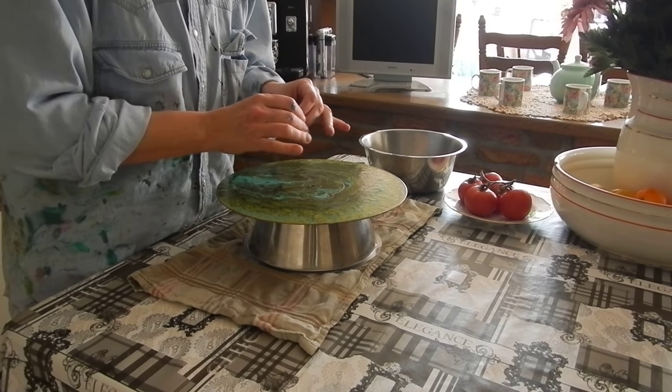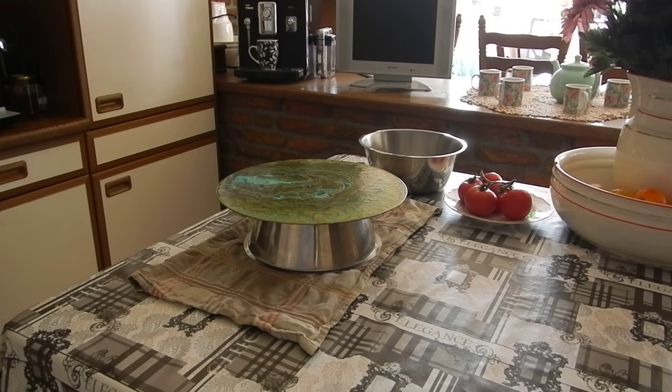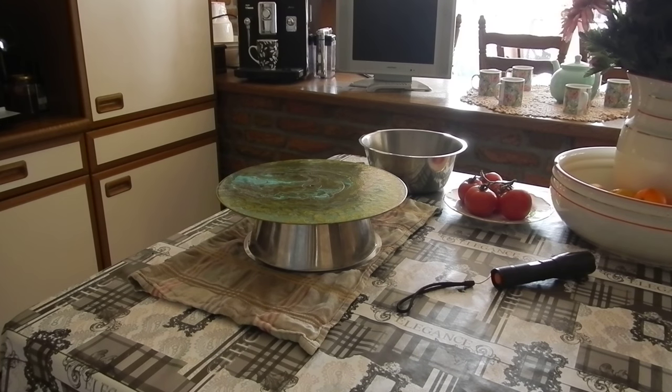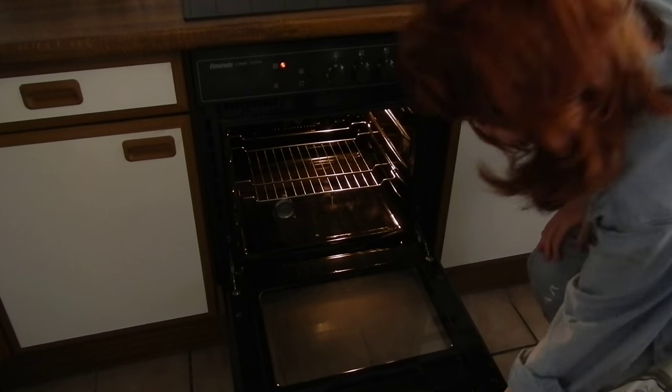I'm checking my flashlight to see how warm the oven is. It's up there at about 100 degrees Celsius, and that's going to do the trick. I'm going to pop it in there right now — whoo, it's hot in there!